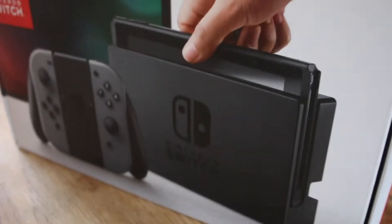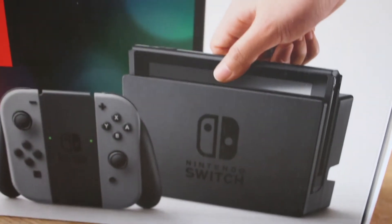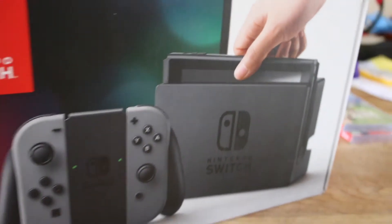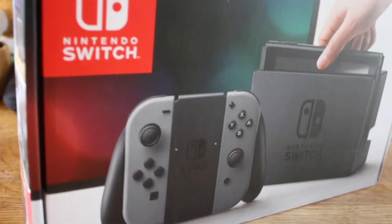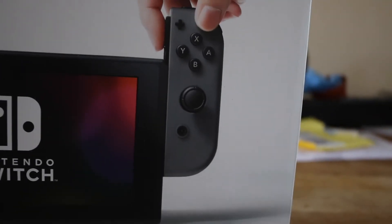Hi there, it's Joe from WhatGames channel. I'm just here to show you a bit of the Nintendo Switch which arrived today. I will be doing a full review of the Switch, but this is just a quick unboxing video to give you my initial first impressions.